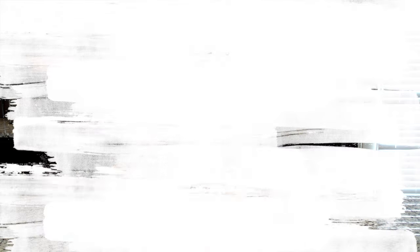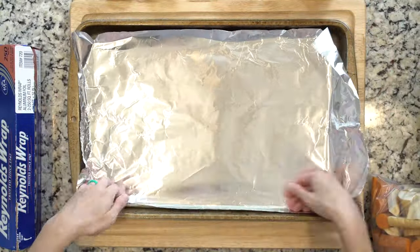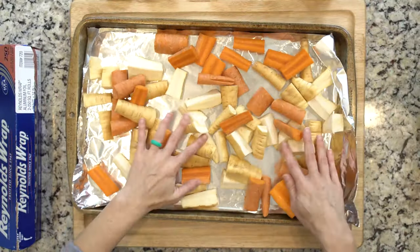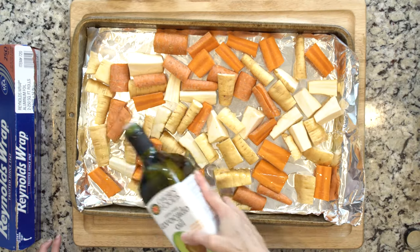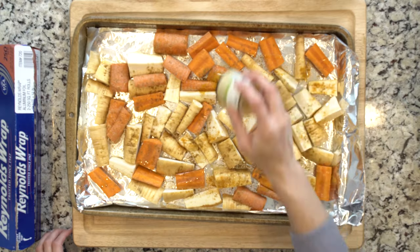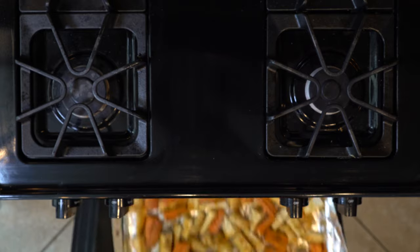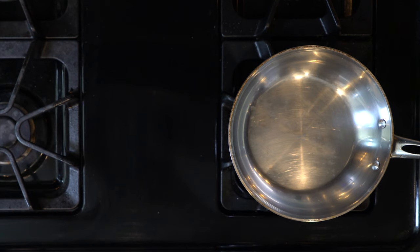Start by heating the oven to 425 and lining a baking sheet in foil. Spread the carrots and parsnips out on the foil-lined baking sheet, drizzle with oil, and sprinkle with cumin, turmeric, salt, and pepper — be generous with the pepper. Mix everything together, place the veggies in the oven, and roast for 20 minutes.